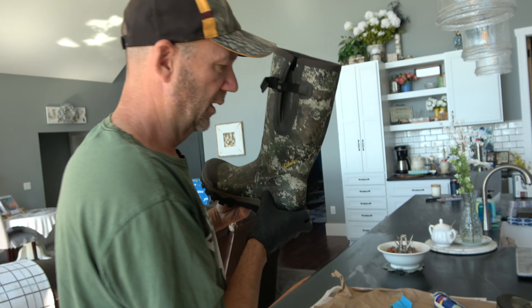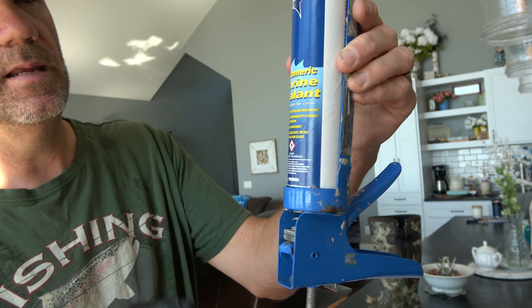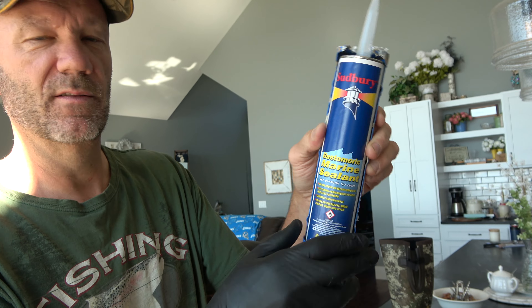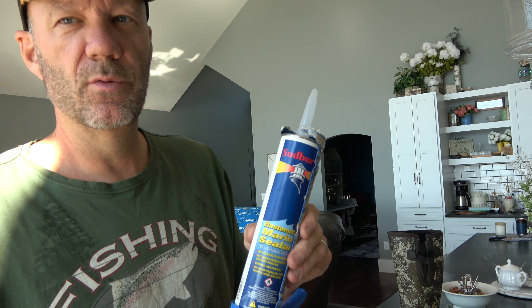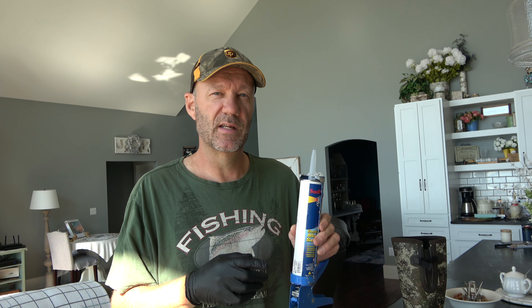So what we're going to do is take some marine sealant. I got this on eBay. This is black because you don't want to have white out there in the woods unless it's snowing. I'm going to do a little preventative medicine — we're going to use this caulk to seal the seam. I've used this type of marine sealant before. It's fantastic.